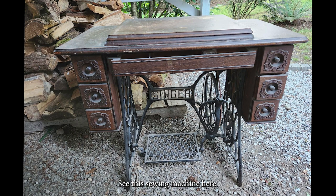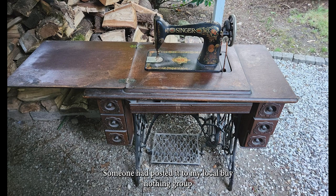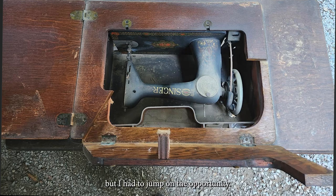See this sewing machine here — someone had posted it to my local buy-nothing group during a highly inconvenient time for me, but I had to jump on the opportunity.